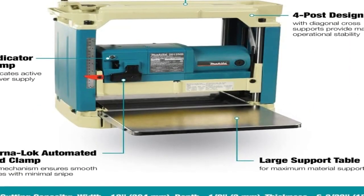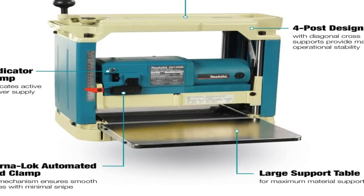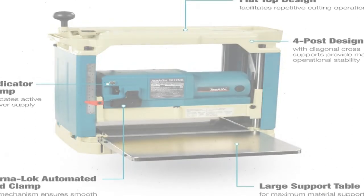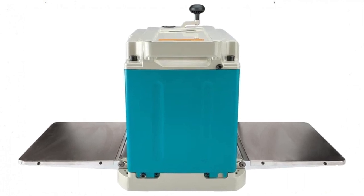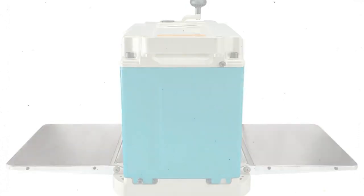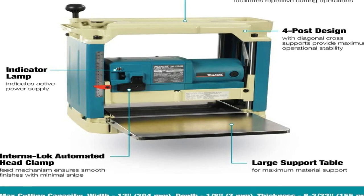This planer has a 15-amp motor that produces 8,500 RPM on the cutter head. It has two straight knife cutters and a cutting depth of up to 1/8-inch. The internal lock head clamp holds the board in place better than standard rollers, and we didn't find any snipe on boards shorter than 4 feet long. As we planed longer boards, however, we began to see a faint snipe line on the last 2 inches of the board.